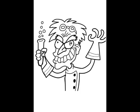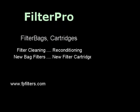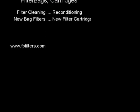Have a great day. Thanks for visiting the Bag Professor. If you need any help, be sure to just call us or email us. You can always reach us on the web at fbfilters.com.